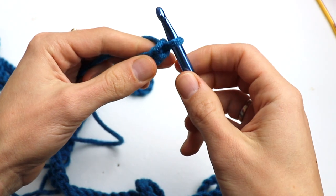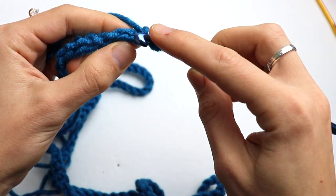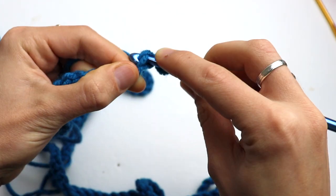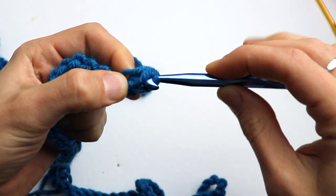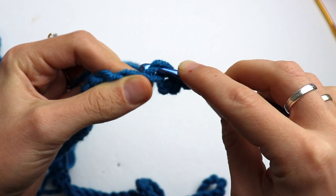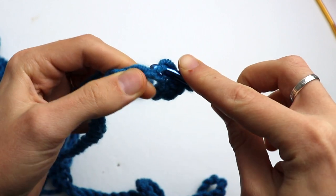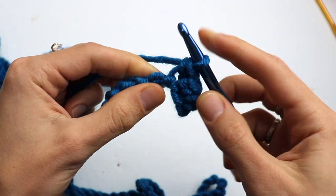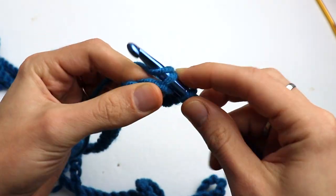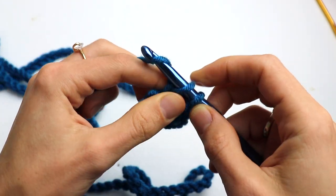Through the back ridge, make a single crochet — one. Then through the next back ridge — two. Like this, you go on making a single crochet in each chain. In total you will have 120 stitches if you have the same length or are using the same yarn that I'm using.